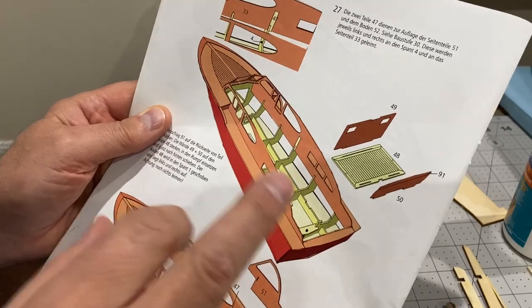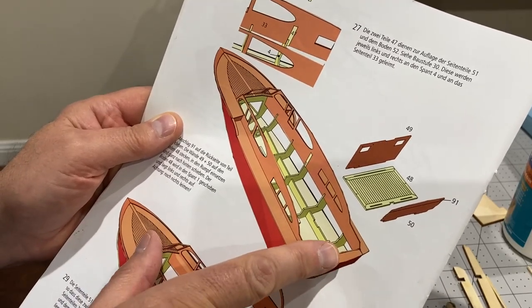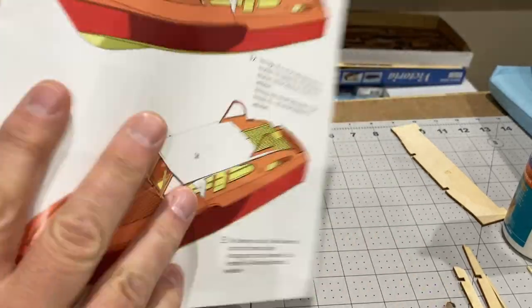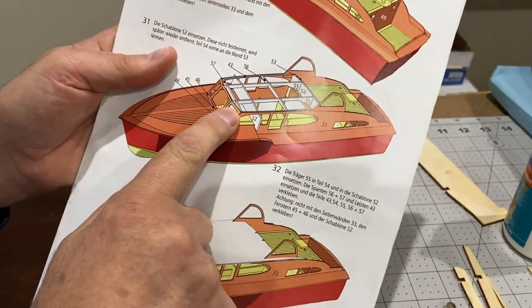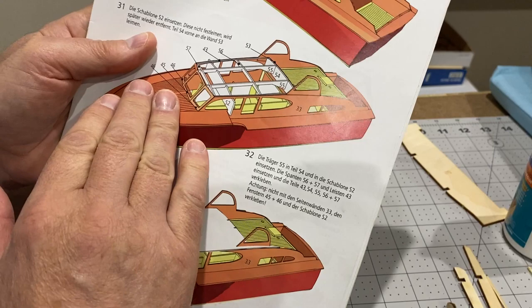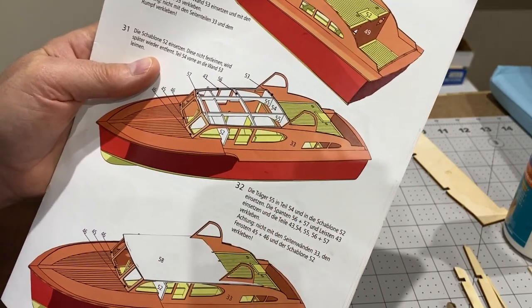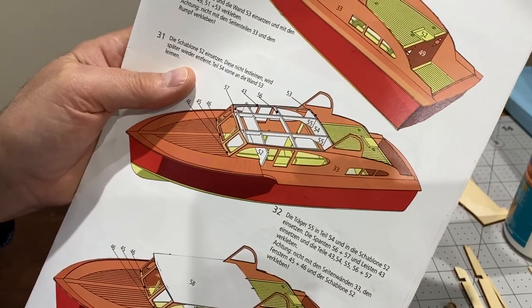The instructions for this boat have you making the superstructure from the back and working forward towards the roof, but I'm going to do it the other direction — I'm going to start working on this front roof section first and then work backwards. I just think that'll work a bit better.